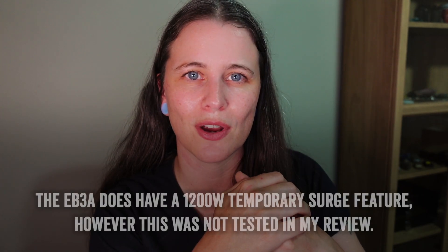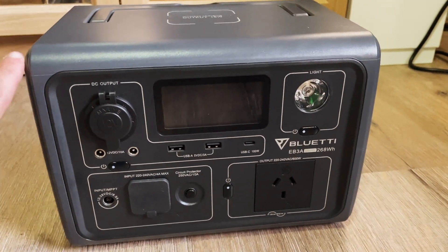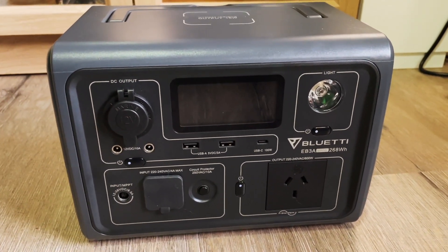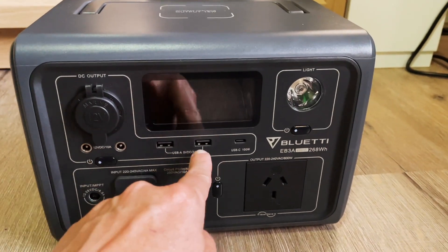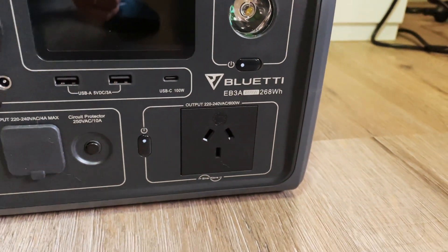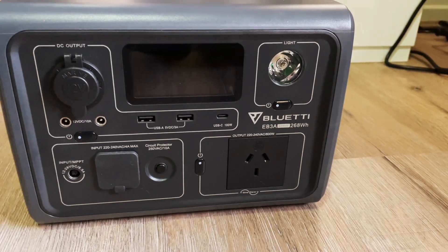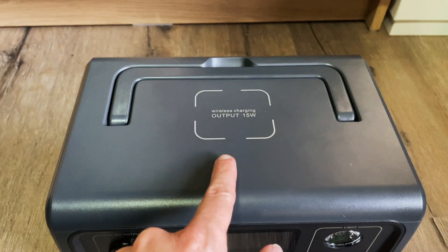Now that we know what the EB3A is and what it's made of, let's talk about what it can actually do. It's a portable power station — it powers stuff. I'd recommend not using really high-power devices like a hair dryer; it's the 600-watt model designed for a multitude of lower-powered devices. The outputs include a 12-volt DC jack (cigarette plug style), two DC barrel jacks, two USB-A ports, one USB-C port capped at 100 watts, a standard AC jack (220–240V for the Australian version).